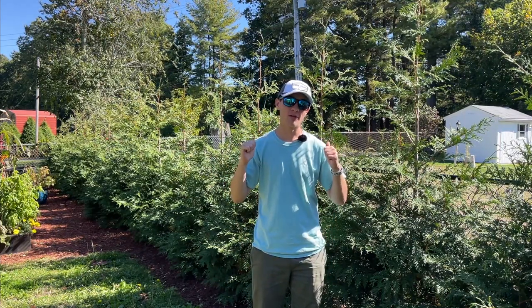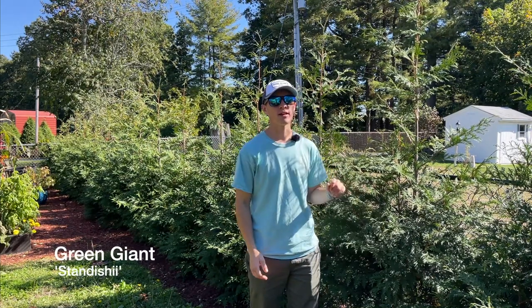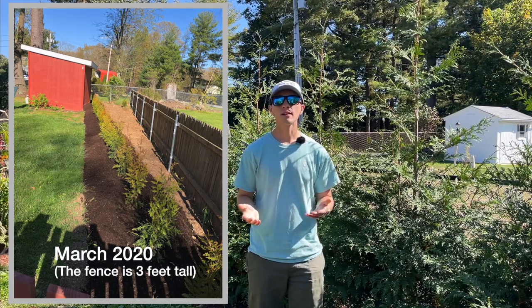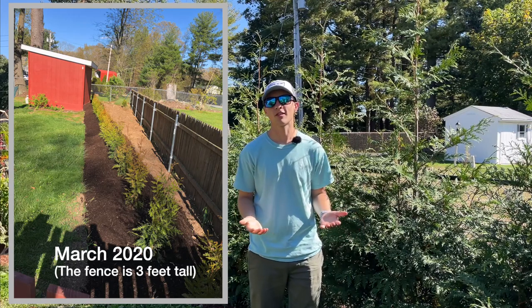Hey guys, hope you're all having a great day. Right behind me here is a row of green giant arborvitaes. This is a particular variety called Standishi. We planted these arborvitaes in March or April of 2020, and right now it is October of 2022. So they've technically had three growing seasons in the ground, but they've only actually been in the ground for less than three years.